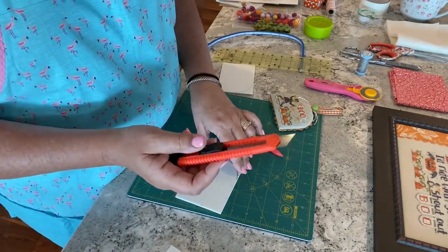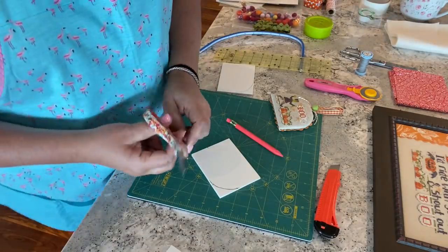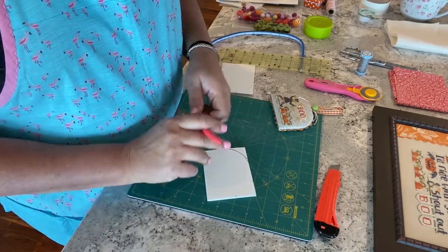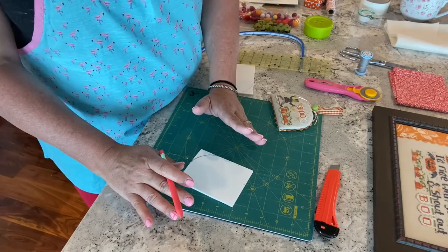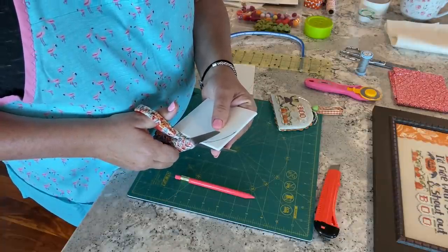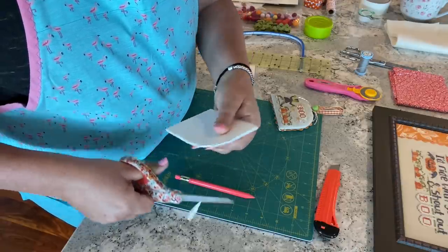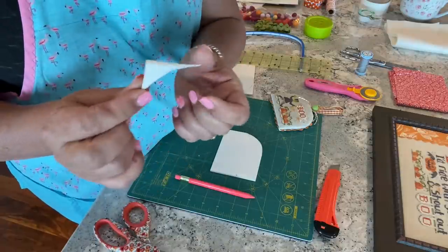I do a couple of different things — if I'm feeling really careful I'll take my bendy ruler and go right along that line, or I'll use my paper scissors (which are also good for foam core). What I've found is that if I draw the arc on one side and then draw it again on the other side, it's never going to be the same arc. So I go ahead and cut along my line on one side.